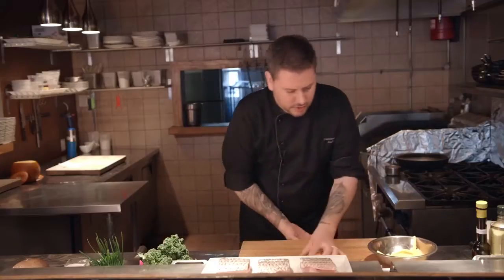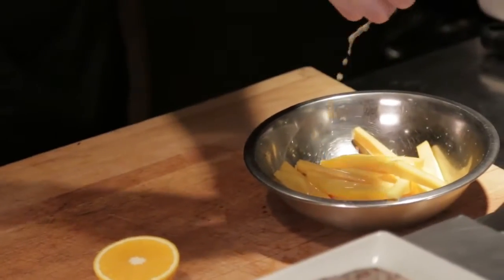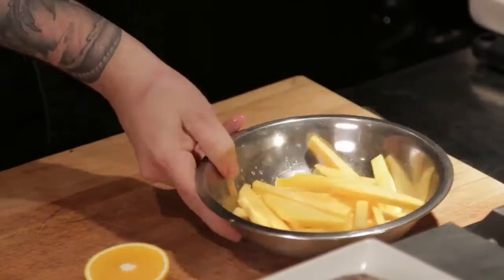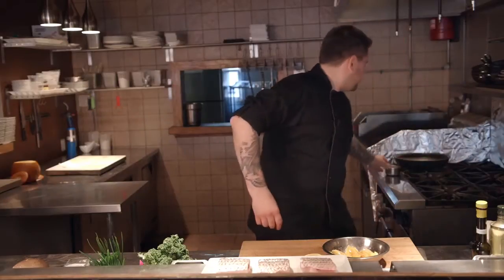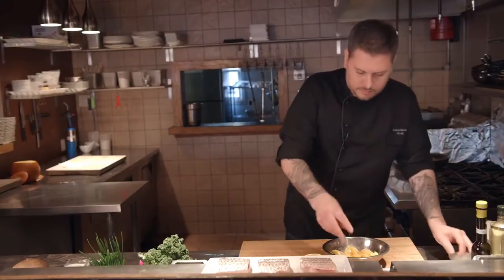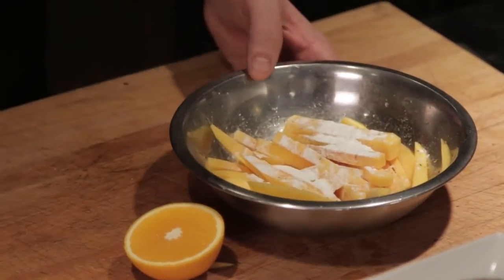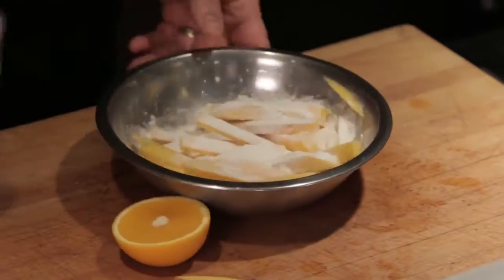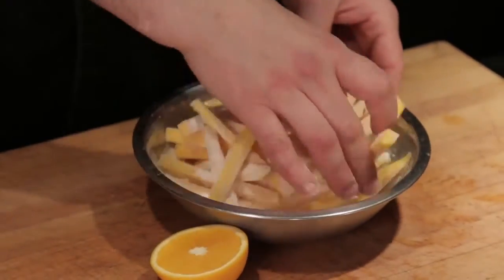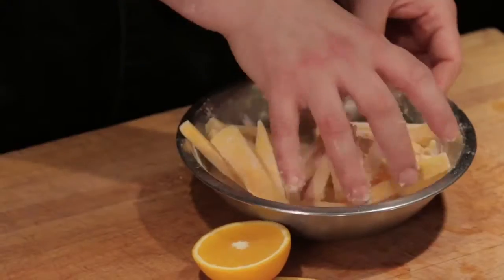We're going to toss the pumpkin in a little orange juice — the flavors should complement each other, and it will also help our rice flour adhere. A little salt and pepper, a little bit of baking powder, and a little bit of rice flour. Toss them up, then we're going to put them in the fryer — vegetable oil, 350 degrees — and it's literally going to take two minutes.